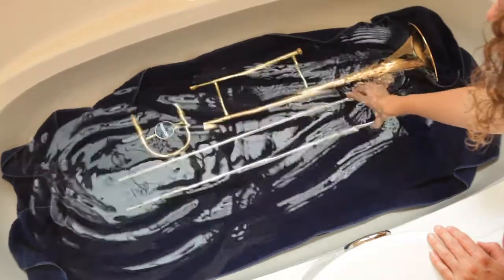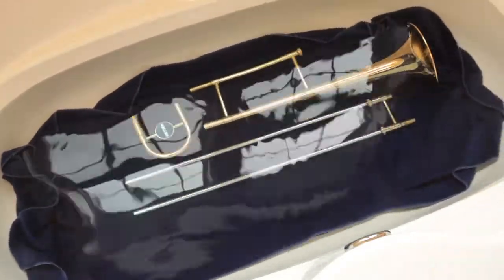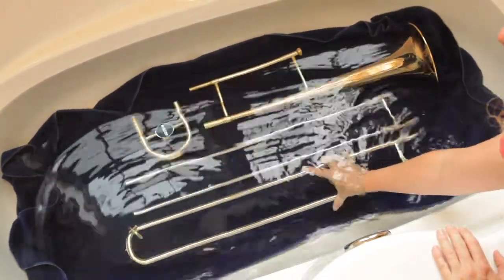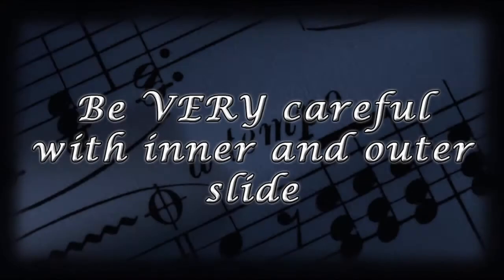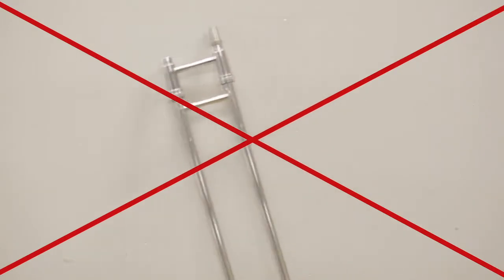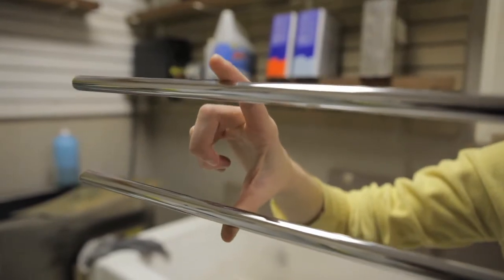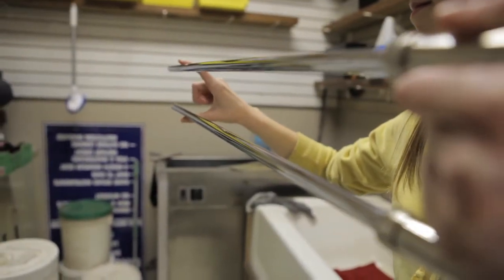Whenever your outer and inner slide are separated, it is important that you are very careful with each piece. Trombone slides are designed to line up perfectly within a fraction of a millimeter. Any small dent in the outer slide or bend in the inner slide could mean a trip to the repair shop. Always lay both pieces on a flat, sturdy surface. Never leave your slide leaning against something where it can fall or get bumped. Remember, the end of the inner slide has no brace to keep it properly aligned, so keep it protected from any mishaps.